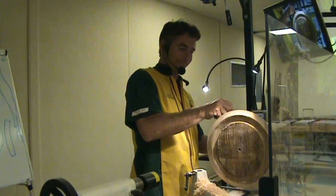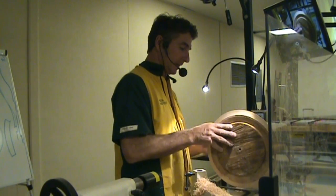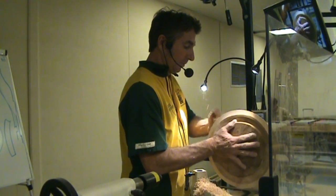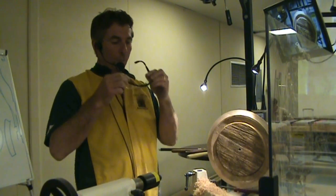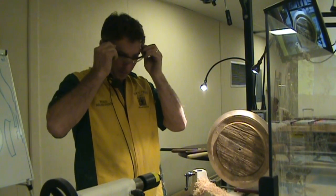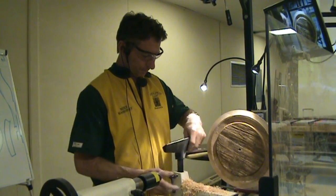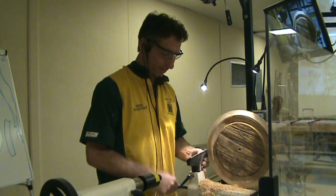Were those custom-made chucks? No, Vic Mark makes those — they're sold just like that, you just have to ask for them. They probably don't advertise them. The Mega Jaws go six, seven, eight, nine, maybe ten inches. I can grip twelve-inch tenons with my chucks. Most chuck manufacturers don't offer them, but Vic Mark does.